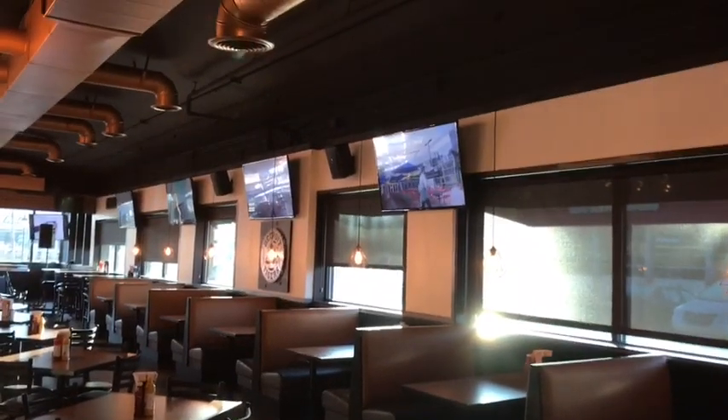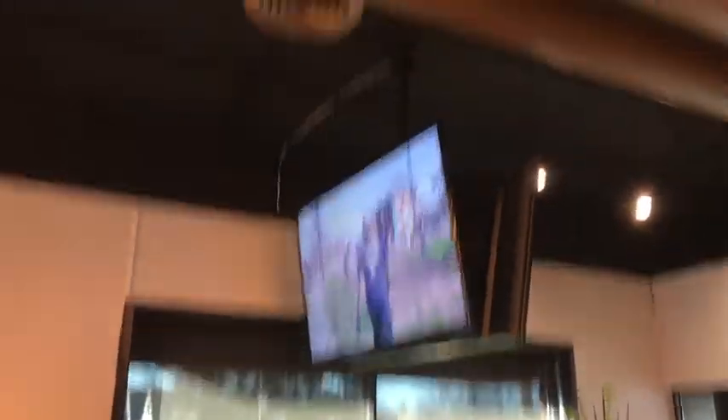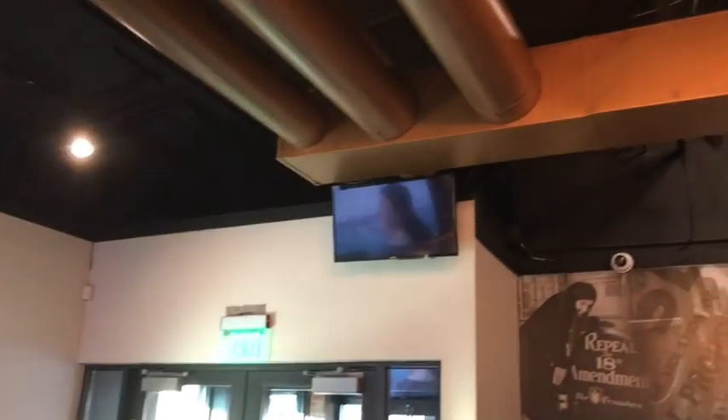Basically, the TVs on this wall right here I did not hang — pretty much everything else I did. The front two TVs I did not hang either, those were already there. But you've got 11 point-of-sale systems.